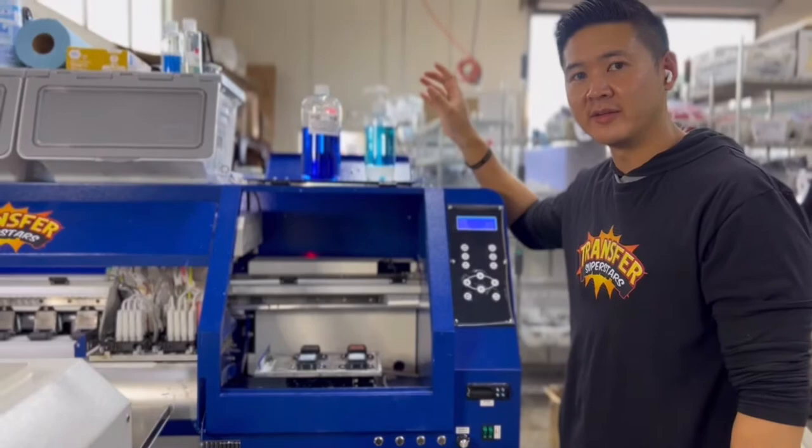If you guys liked this video and thought it was helpful, make sure you subscribe. If you guys have any questions about this process, make sure you leave a comment. Thanks for tuning in.